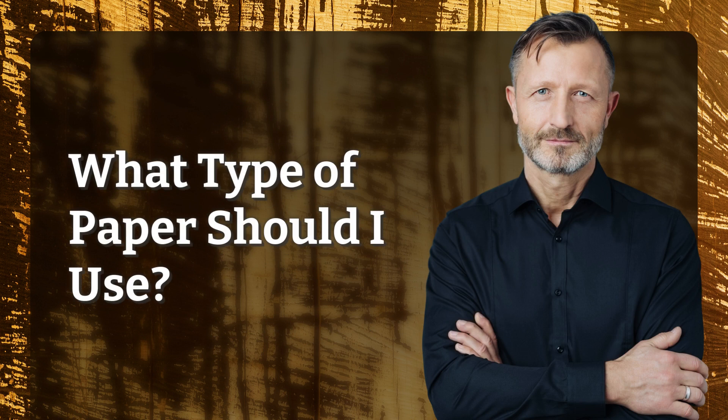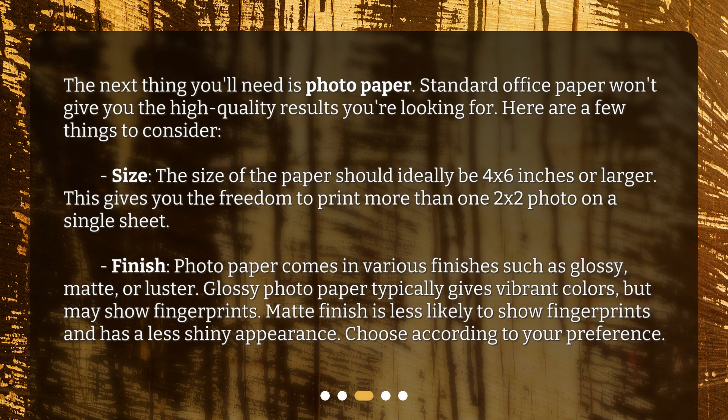What type of paper should I use? The next thing you'll need is photo paper. Standard office paper won't give you the high-quality results you're looking for. Here are a few things to consider. Size: the paper should ideally be 4 by 6 inches or larger, giving you the freedom to print more than one 2 by 2 photo on a single sheet. Finish: photo paper comes in various finishes such as glossy, matte, or luster. Glossy paper typically gives vibrant colors but may show fingerprints. Matte finish is less likely to show fingerprints and has a less shiny appearance. Choose according to your preference.